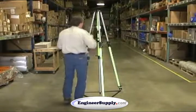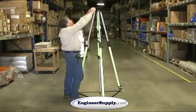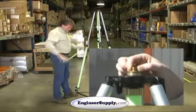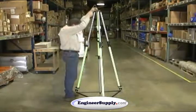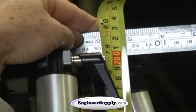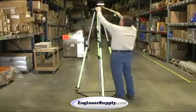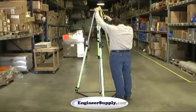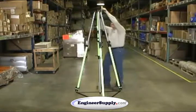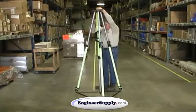Once you set your tripod up to the two-meter position, take your straight edge and set it straight across the very top brass adapter. Take your pocket tape, stand in between two legs, and read this position to the millimeter as accurately as you can — record that as position one. Walk around to the next pair of legs, do the same thing across those legs — that's position two. One more time at the other pair of legs between the legs — that's position three.